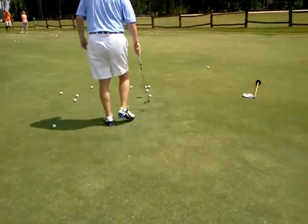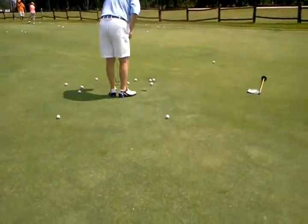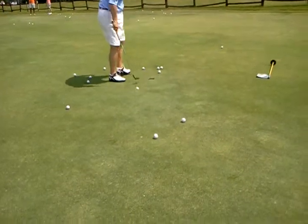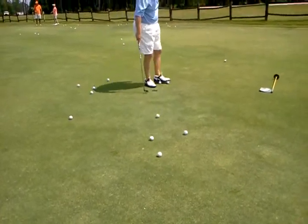This looks like you're trying to push the... I'd rather the putter head go to the hole. As opposed to the hands? Yeah — get the putter head to the hole.